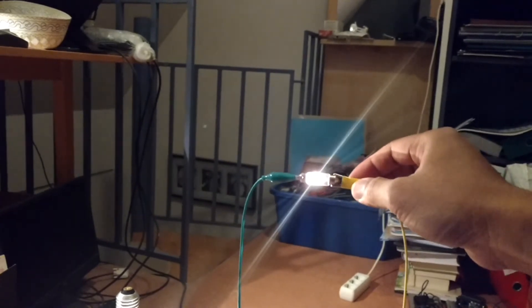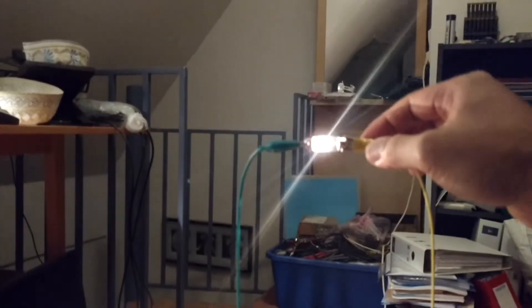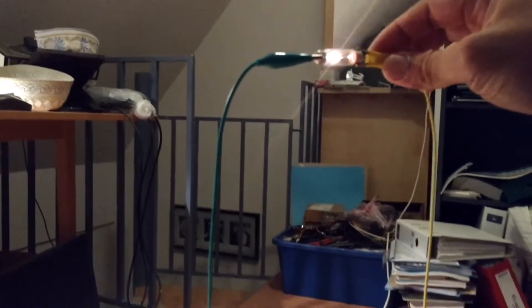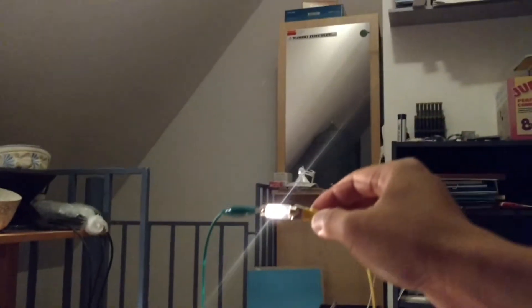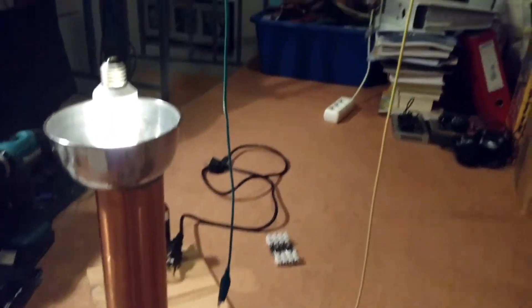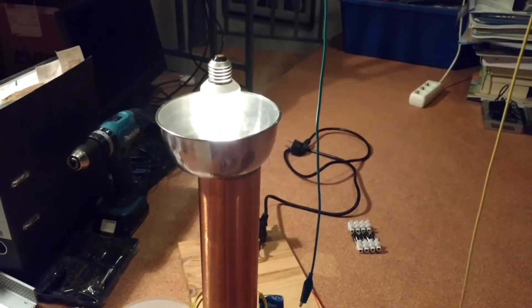Okay. So this is a broken light bulb used to receive radiant energy from a Tesla coil, or in this case, a Slayer exciter.